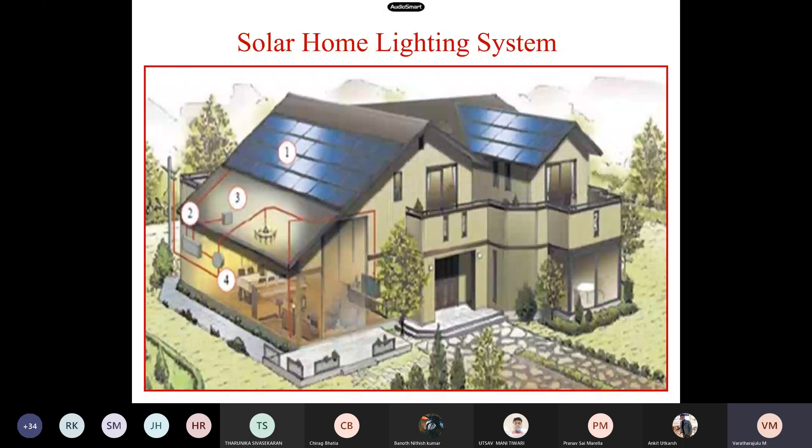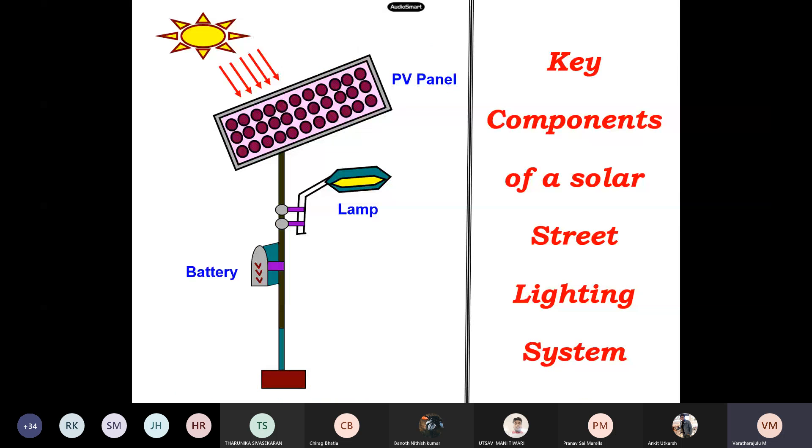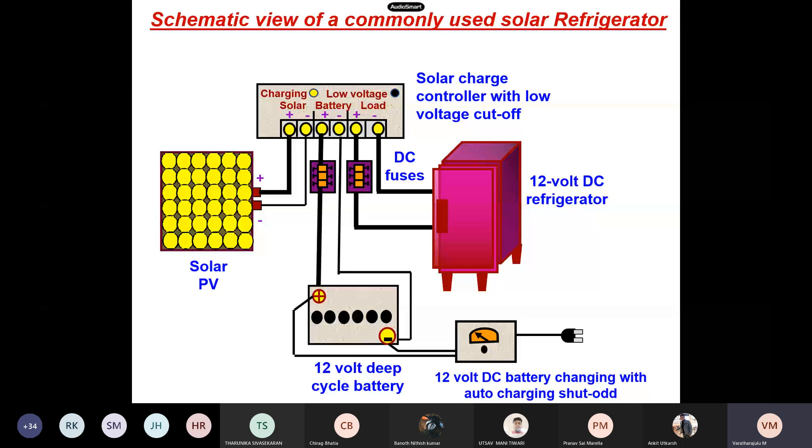The key components of a solar home system are the panel, charge controller, and battery, which is loaded to various potentials. The key components of a street lighting system are the panel, lamp, and battery. The schematic view of the commonly used solar refrigerator shows a 12-volt DC refrigerator powered with solar PV and solar charging. When there is a low battery, we need to depend on a different source, and we have a fuse for power drop cut-off.